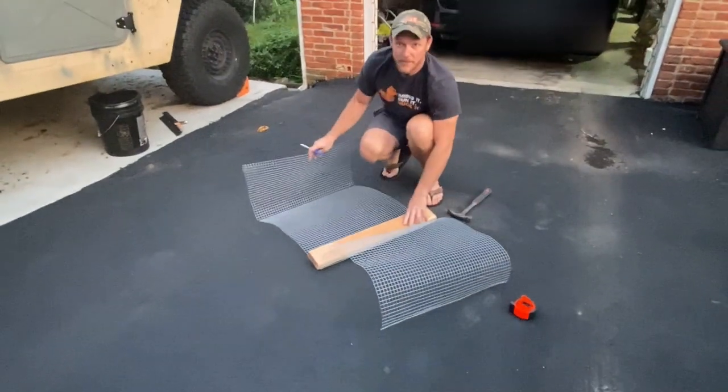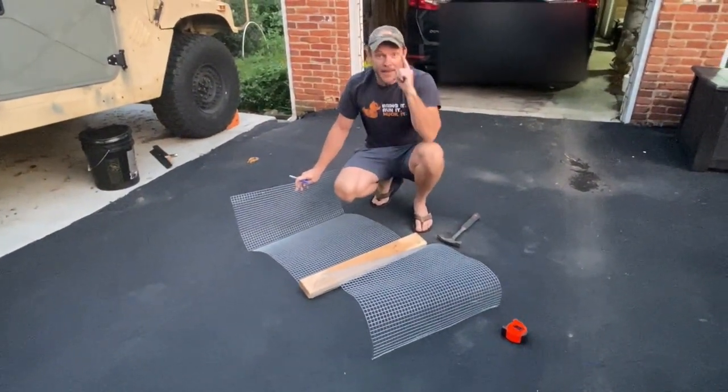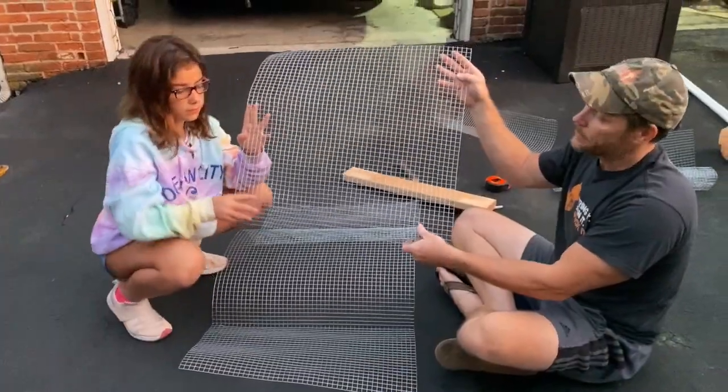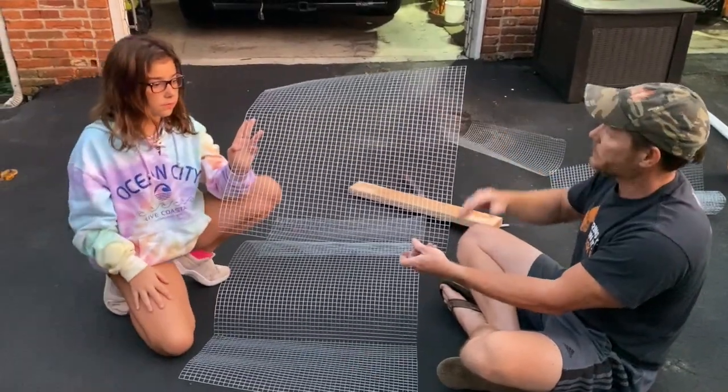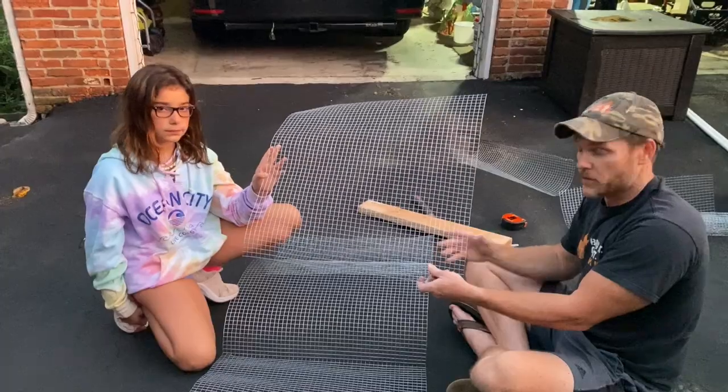Now we have our two bends, then I'm going to do the same thing on this side — measure 12 inches — and we'll show that in a second. I took another piece from another roll, cut it to 24 inches long and left it the regular width, so it's 24 by 24.